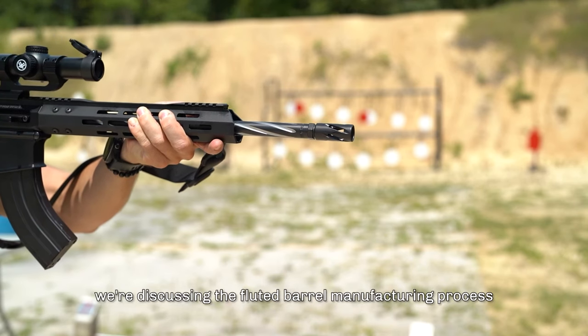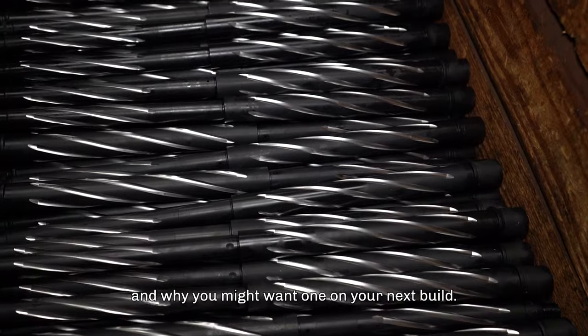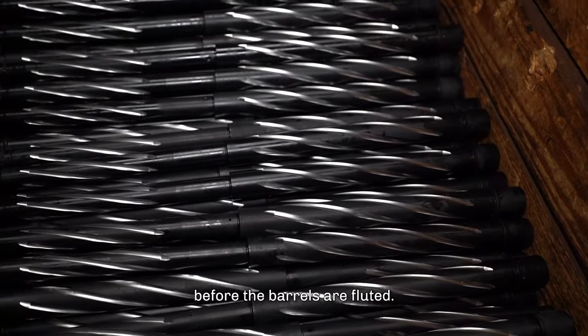Today, we're discussing the fluted barrel manufacturing process and why you might want one on your next build. First, let's give a brief overview of the barrel manufacturing process before the barrels are fluted.